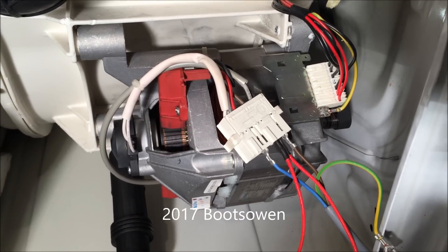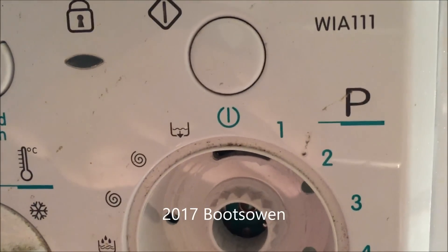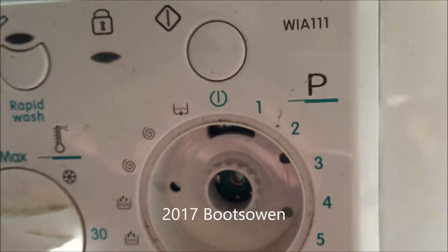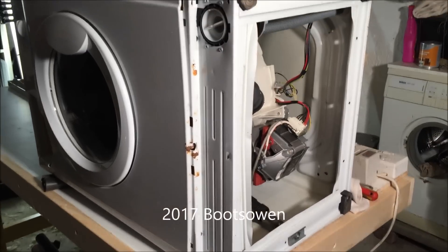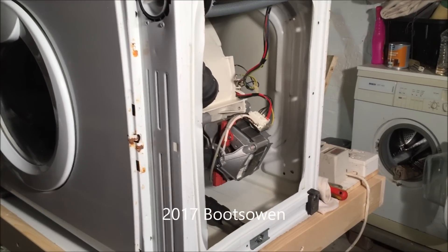Then I'll show you what I use to regulate the speed of the motor. I have before me an Indesit WIA111 washing machine. It's up on the bench, the power is disconnected and with the bottom exposed like this you get really good access at the motor.